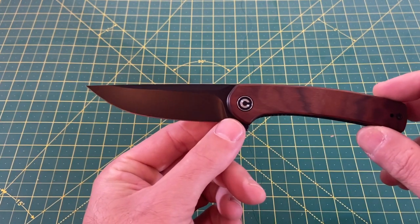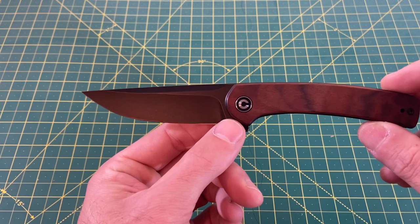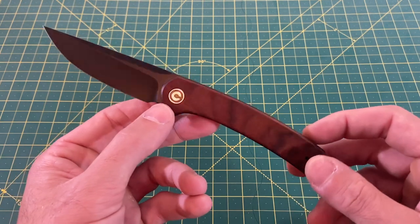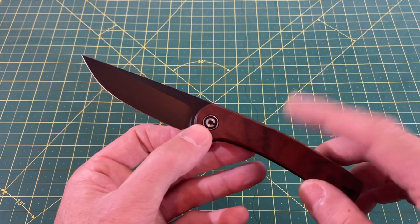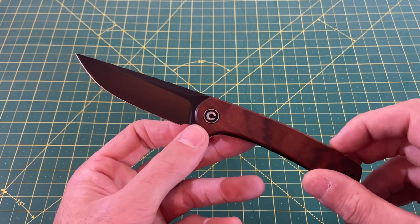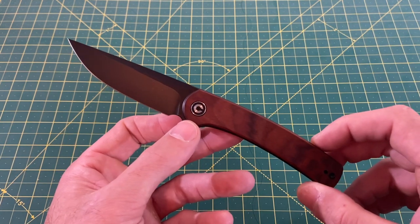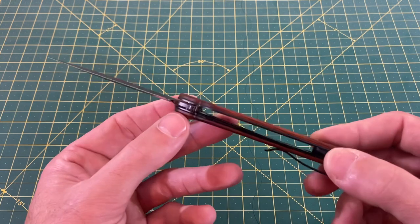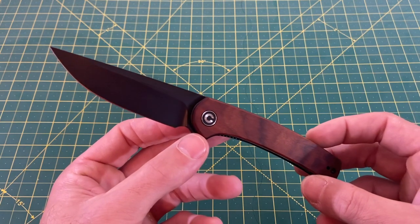It certainly looks like a drop point, but it's almost walking that fine line of a straight back — I think it definitely gets chalked into the drop point category by just a hair. Handle length coming in at 4.30 inches, with handle thickness at 0.48 inches and handle width right around an inch. Handle material — I apologize in advance for murdering this — Kewiborsha wood? It's a type of fancy wood. They also have options in brass and G10. The locking mechanism is a liner lock, with right or left hand tip-up carry.